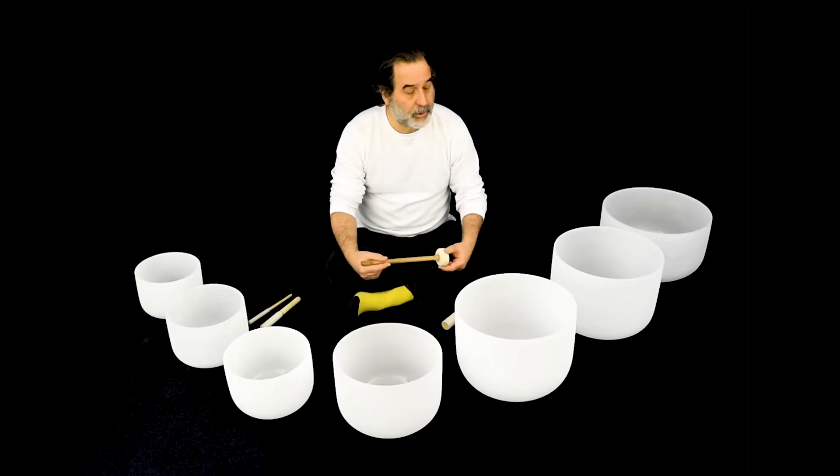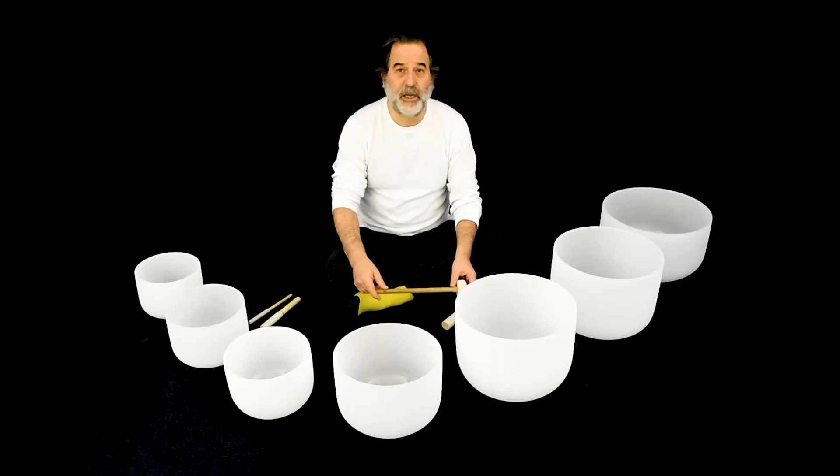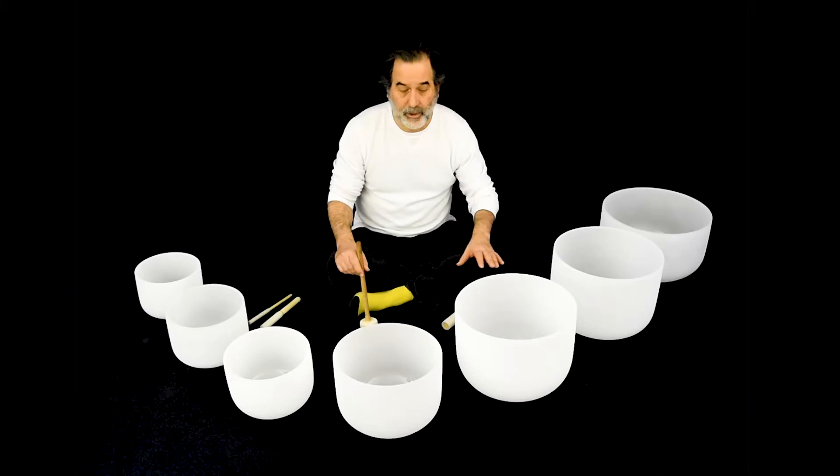What I'm calling this particular set is basically 'holding safe space.' The set of bowls, we're going to call it the holding safe space set. And I'm going to explain that to you now, what it is.